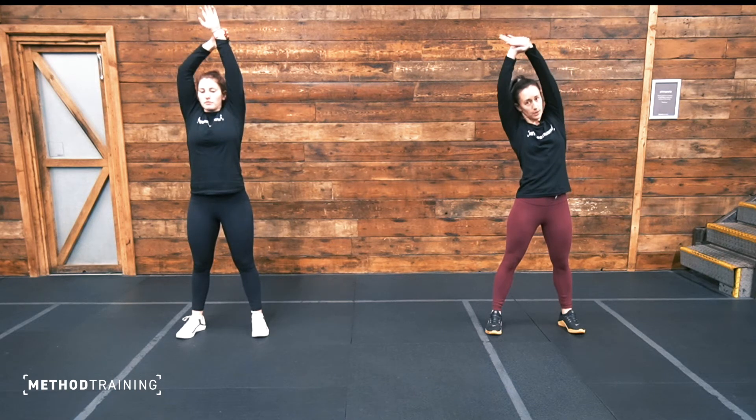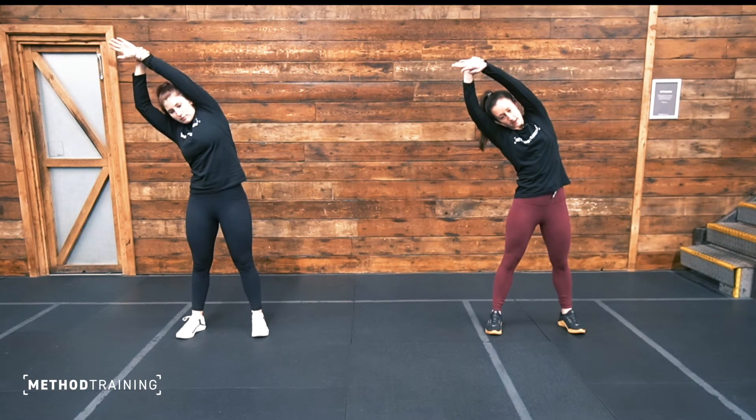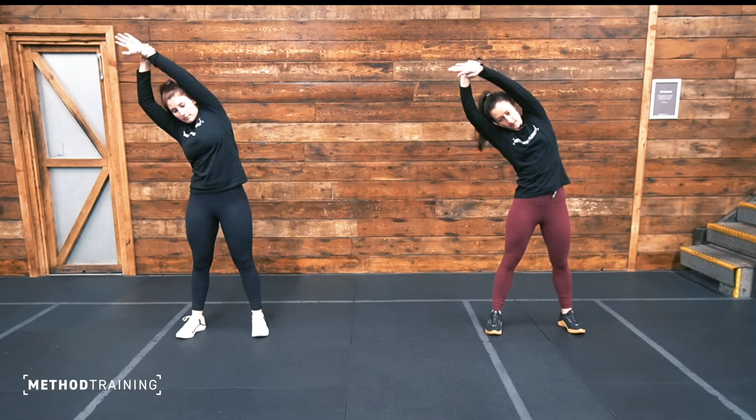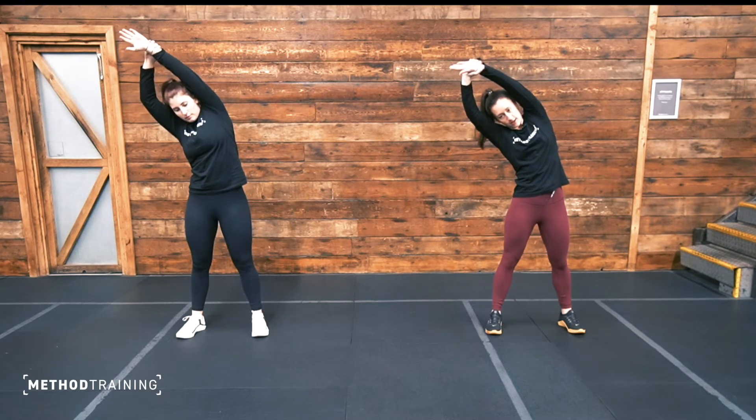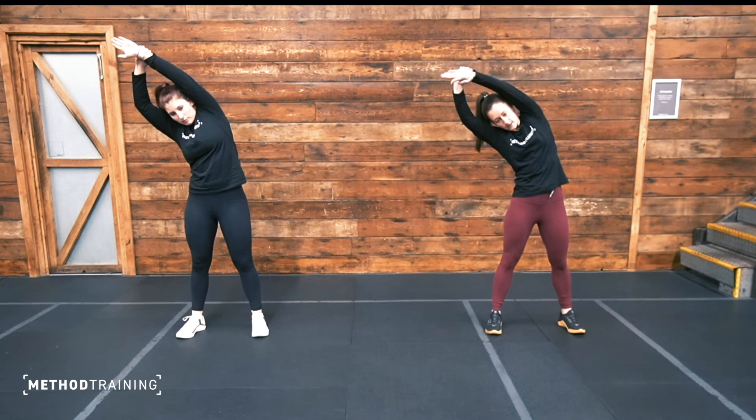We'll just reach our hands over our head, grab hold of your left wrist, and you're going to pull it over to your right side. That's it, hold it here, thinking about separating your ribcage, using that right hand to pull your left arm over. Well done, keep lengthening that side of your body. Five more seconds — two, one.